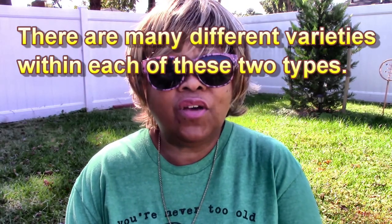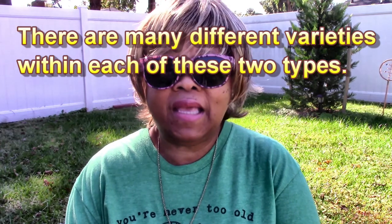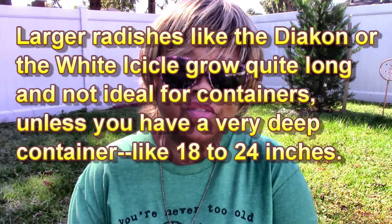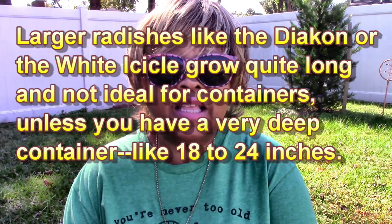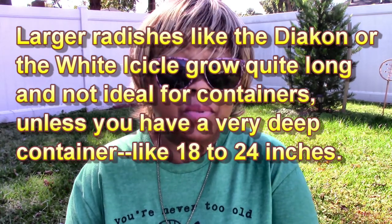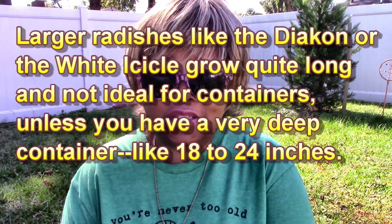Now there are many different types of radishes, but they fall into main categories. You have the kind that are round radishes, like the ones you normally find in your grocery store, and you have those that are more like oblong shaped radishes. Both are very good and very delicious. I'm going to be growing both some small round ones as well as some of the more slender radishes.